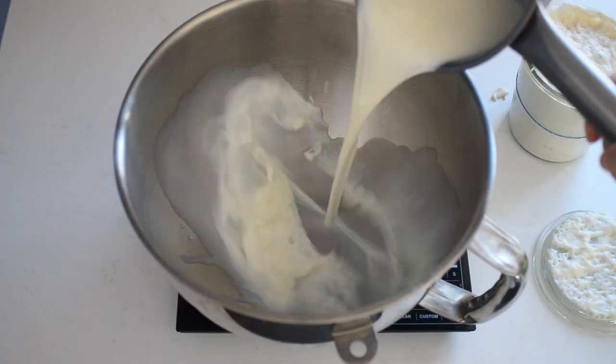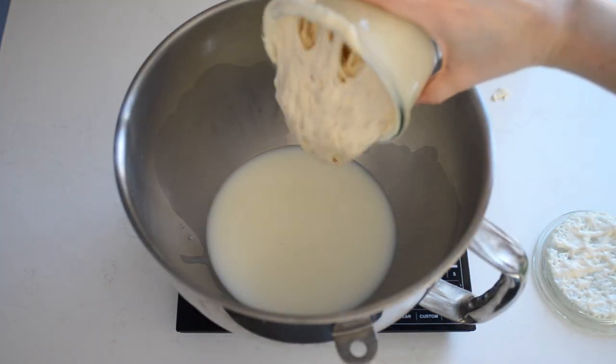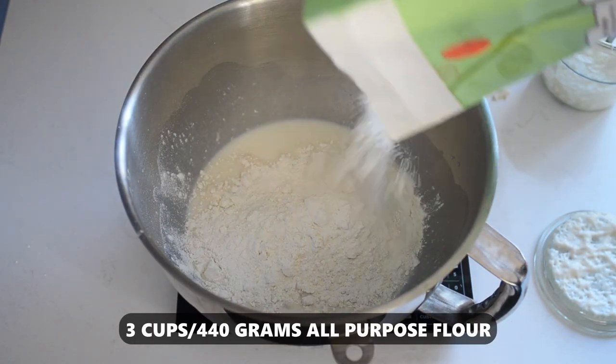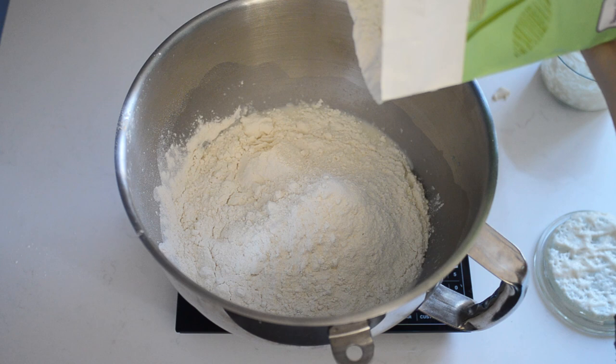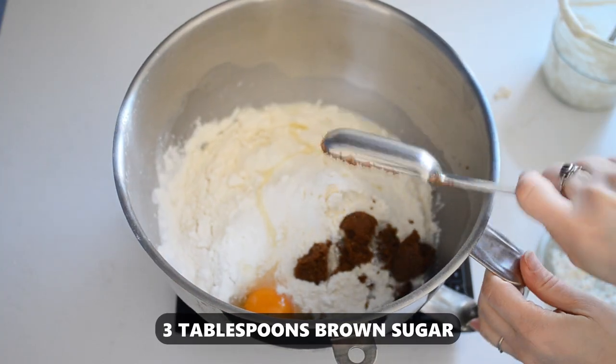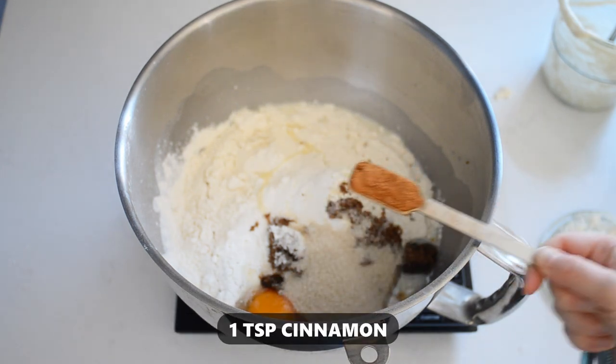In the bowl of a stand mixer, place 1 cup or 245 grams of warm milk, 1 cup or 240 grams of sourdough starter, 3 cups or 440 grams of all-purpose flour, 1 egg, 3 tablespoons of brown sugar, 3 tablespoons of white sugar, and 1 teaspoon of cinnamon.